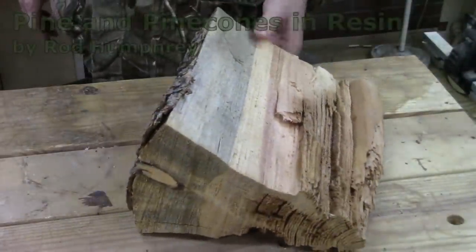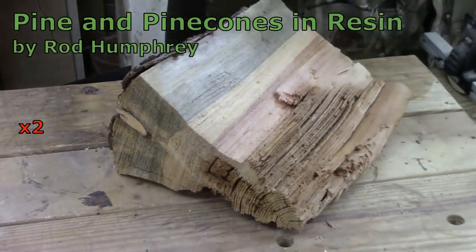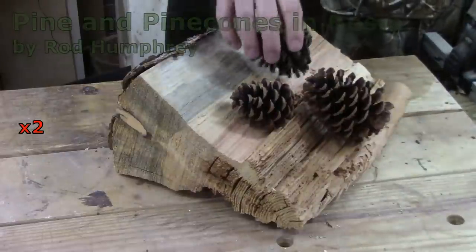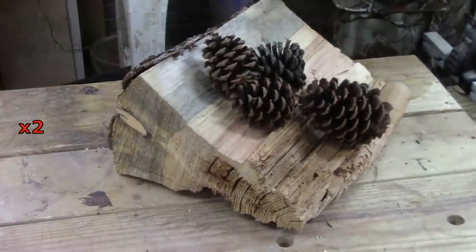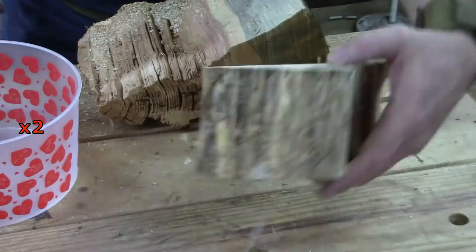I dug into the firewood pile again. As you can see, I didn't pick out the very best piece. I like to think there's potential in all these old rotten chunks of wood.